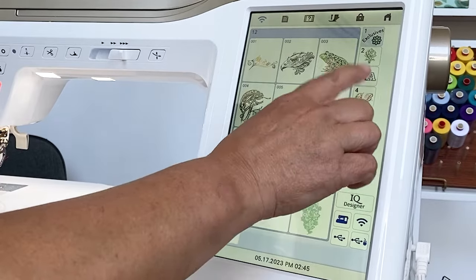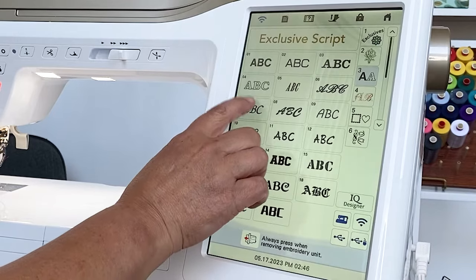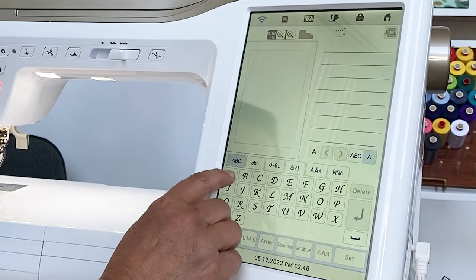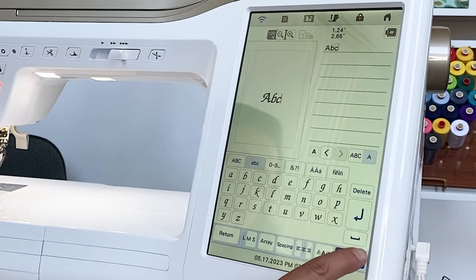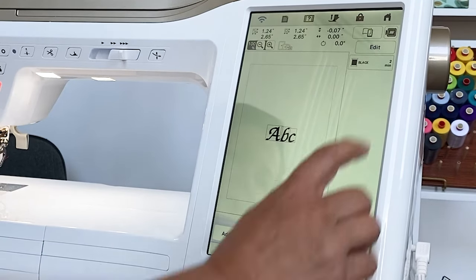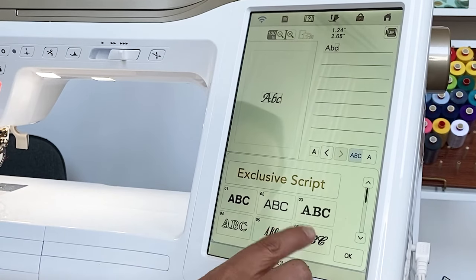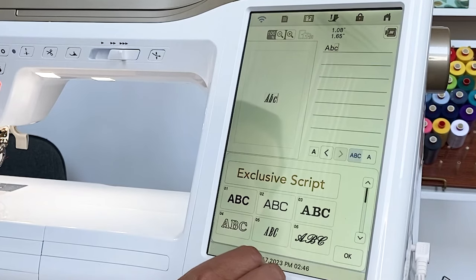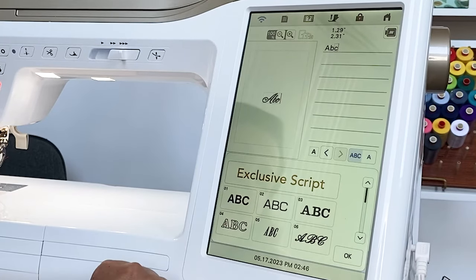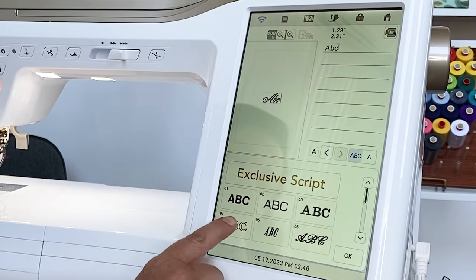We have lots of lettering options. One of my favorite things here is that when you are typing on the machine and you want to see what it might look like in a different font, you don't have to rewrite the word. In embroidery, a lot of times you'd have to go back and rewrite. But with the Altair, you can go in and see it in any style just by touching. It's definitely a time saver.